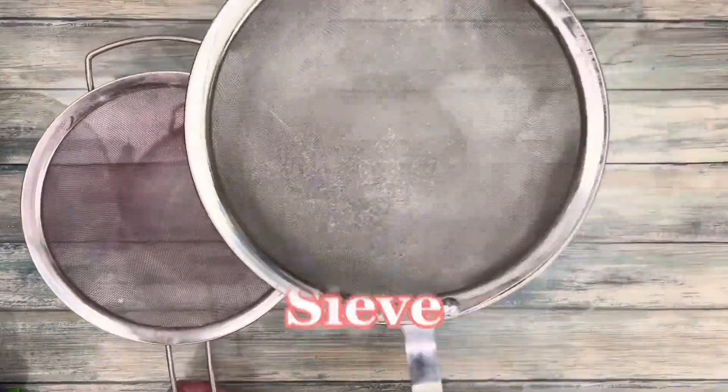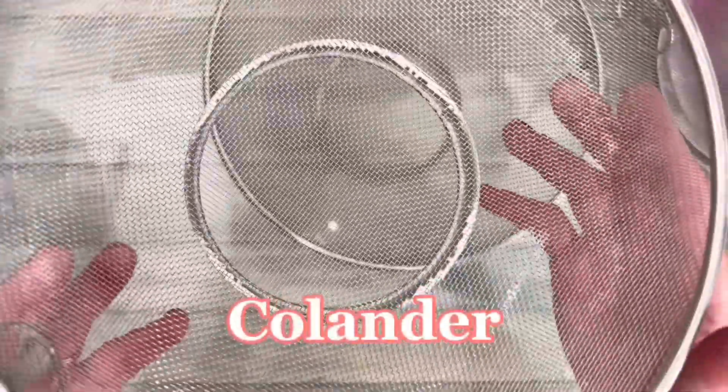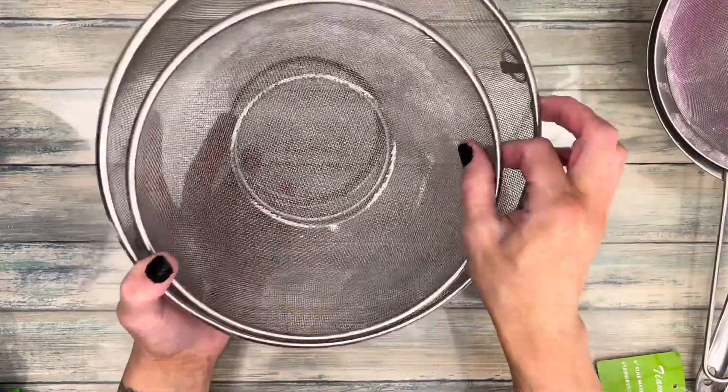I've tried many, many sieves. Make sure the mesh isn't too fine — this one takes 15 minutes to sieve a cup of baking soda. This one, however, is amazing and highly recommended. It's the perfect size and shape, you don't have to hold it, and the mesh holes are the perfect size as well.